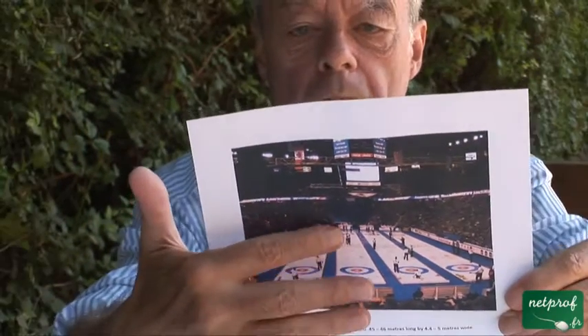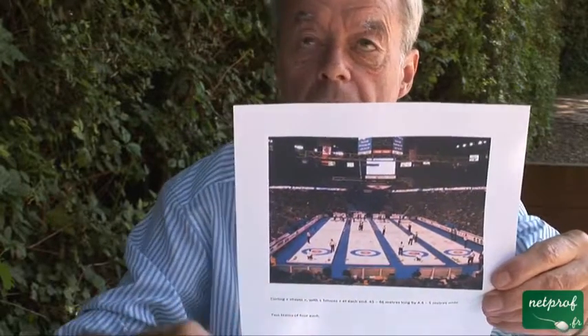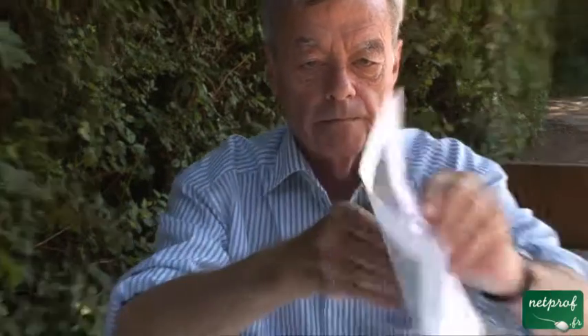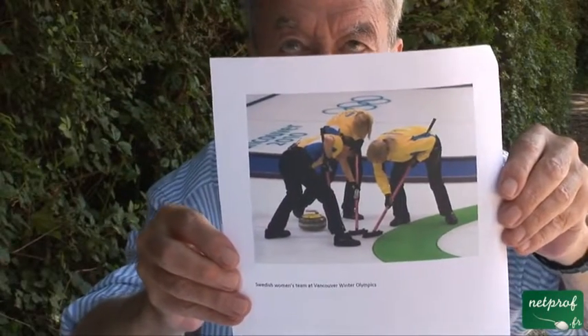The stone must go into a house — these three concentric circles. Here is what close competition looks like.